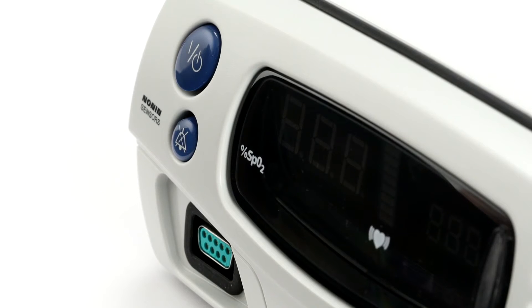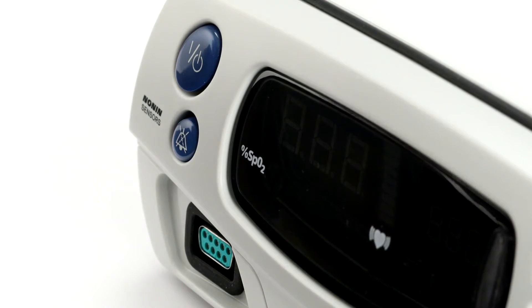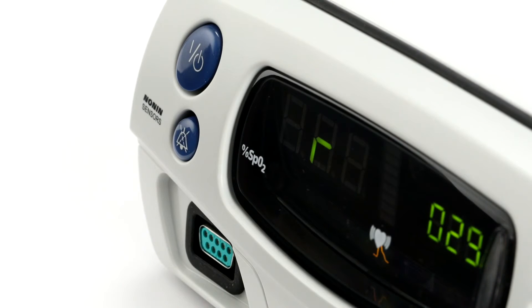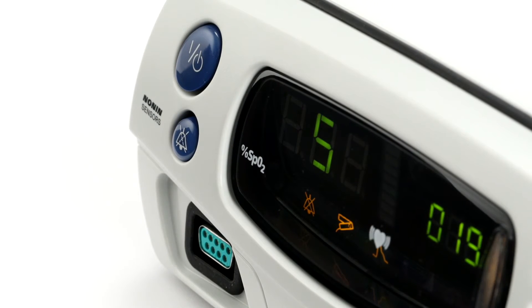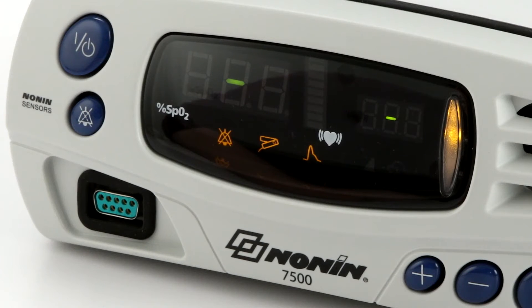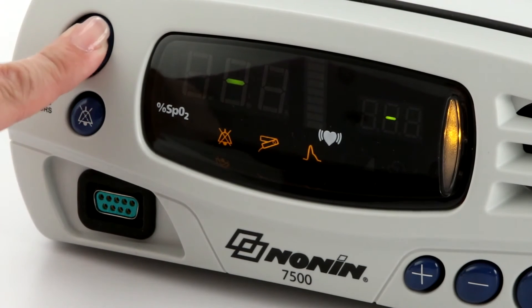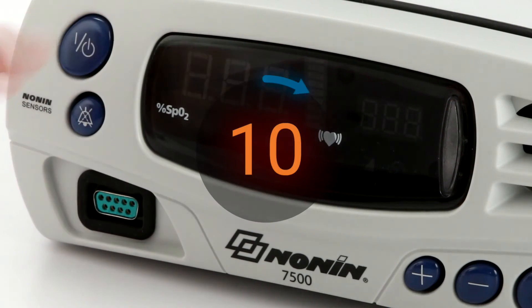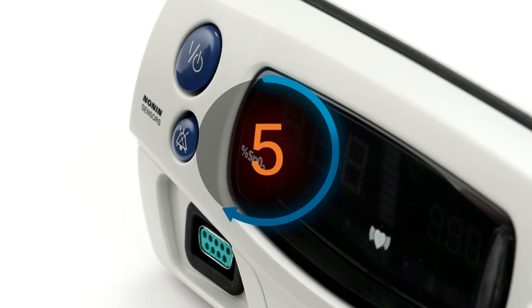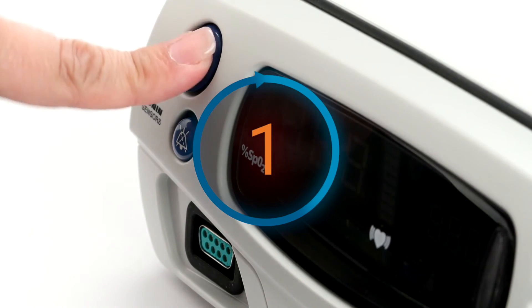Press the on-off button to start the unit. The oximeter will run through a power-up initialization as it turns on. Watch to ensure all the LED elements and information appear as shown here. If any LED elements do not appear, or if any of the displays do not appear as expected, power the device off. Wait for 10 seconds and power it back on. If the elements still do not appear correct, remove the unit from use and return it for service or repair.